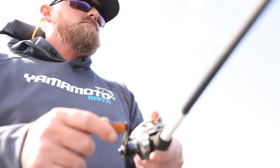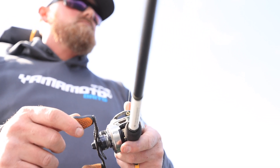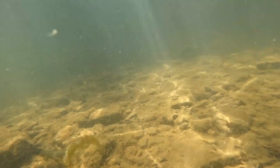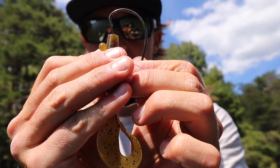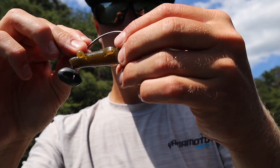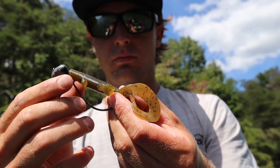Because as anglers we're always looking for a big bite, you can use this bait all the time, depending on how you rig it. One of the traditional ways that I love to fish it is offshore. Because this bait moves so much water, it will draw fish from a long way off. You can rig this on a shaky head, a wobble head, or even a Carolina rig — great options for keeping a bait out deep when you're fishing points and ledges.